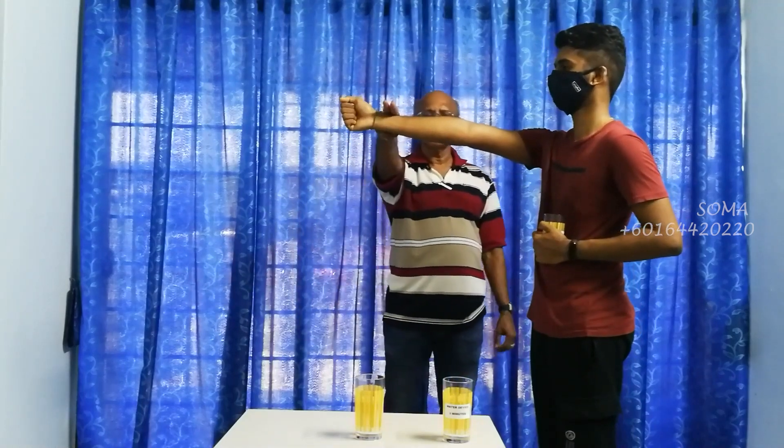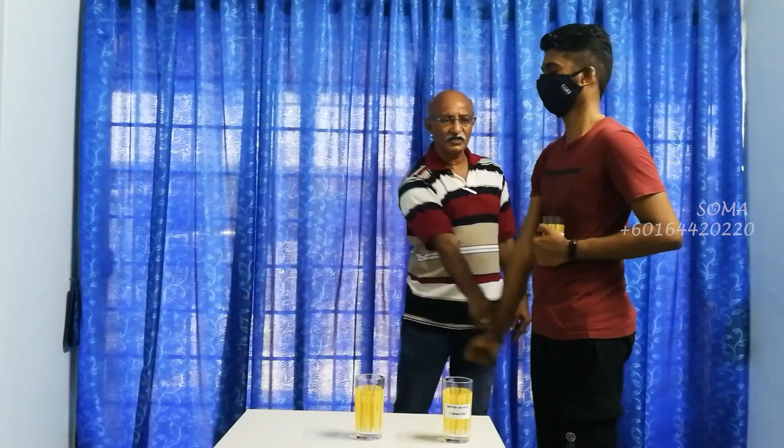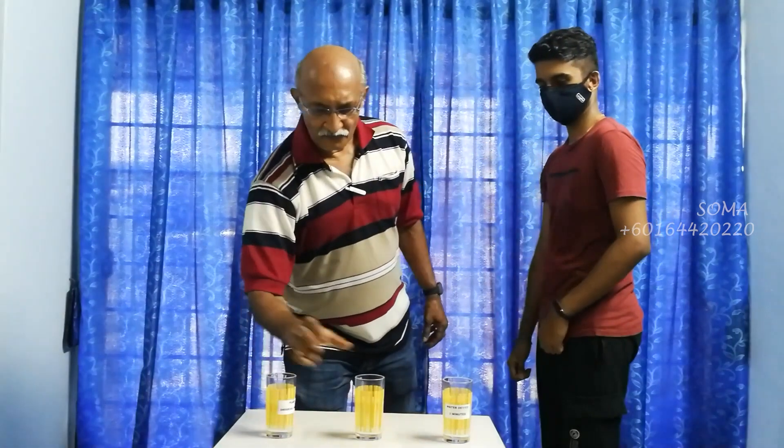Now this is plain water. Once again. 1, 2, 3. Relatively easy. Hold it very strong. Okay, good.